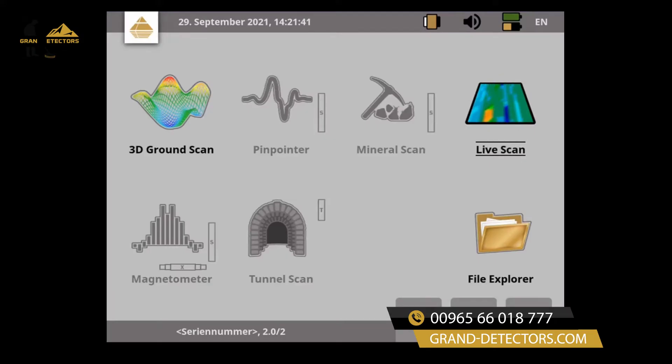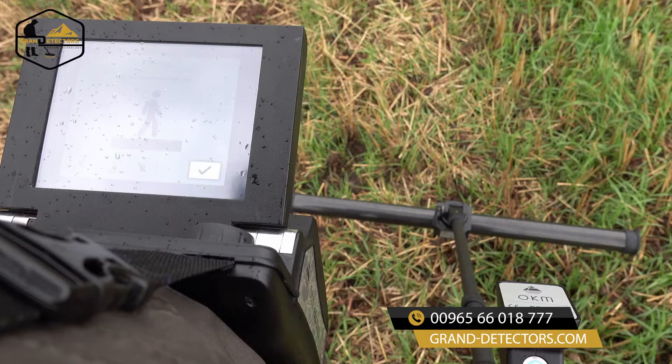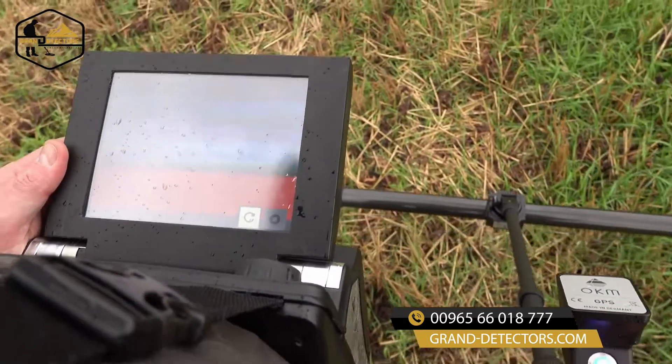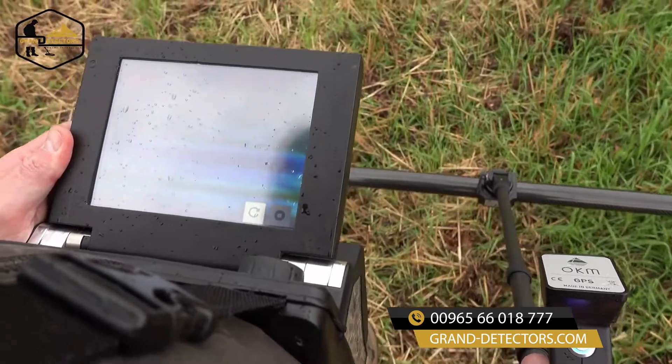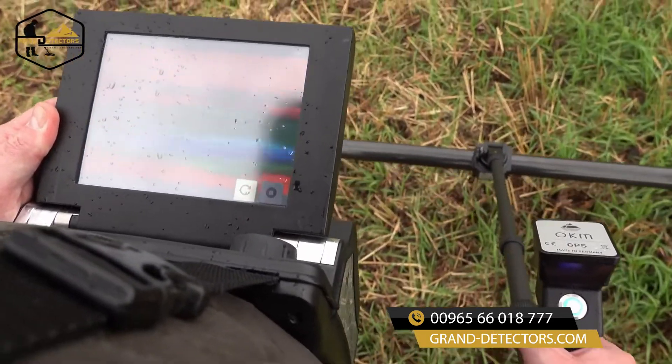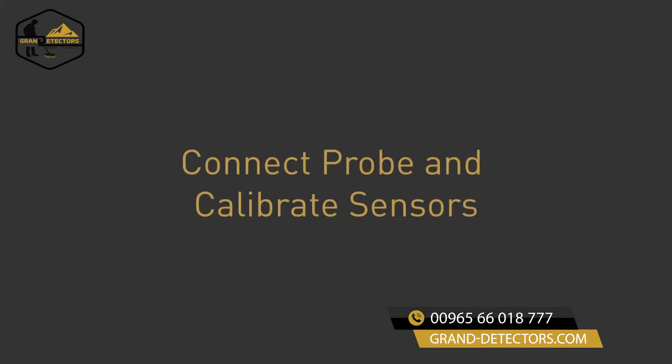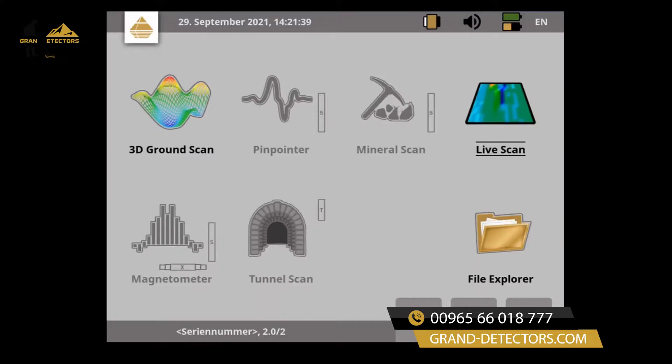Use the operating mode Live Scan to visualize artifacts and cavities in real time. The EXP6000 visualizes targets on the screen as soon as the probe is just above it. Connect the Live Stream sensor and choose the operating mode Live Scan.